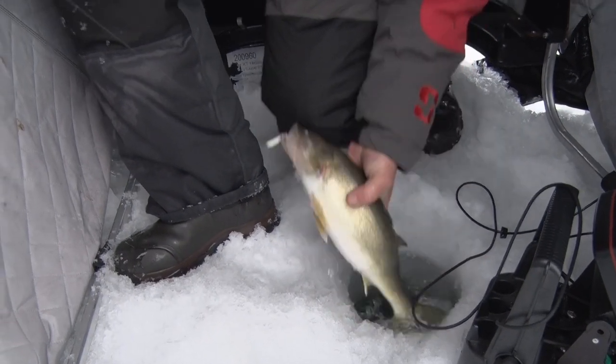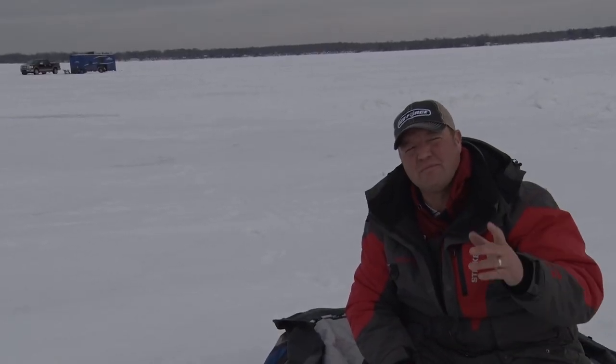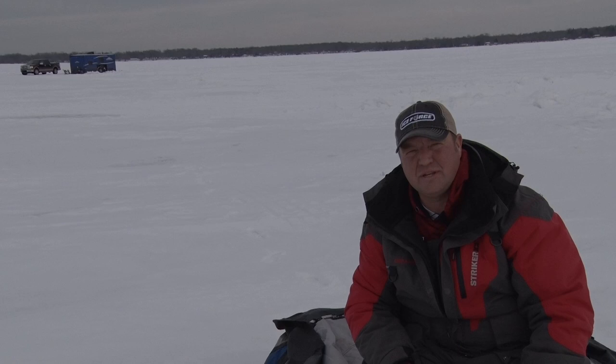And as soon as it gets to be peak feeding periods, I can just jump back in the wheelhouse and be comfortable for the rest of the evening. I'm Tony Roach, and that was your Midwest Outdoors tip of the week.